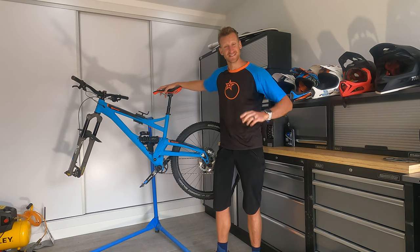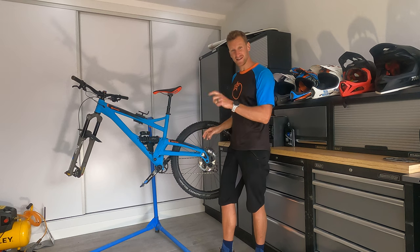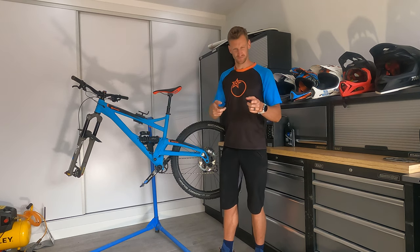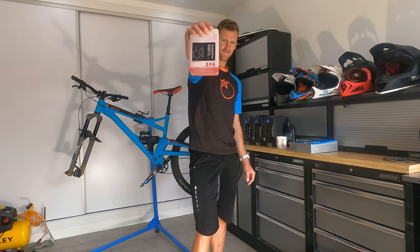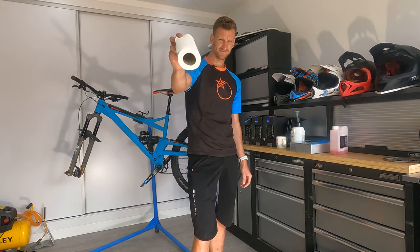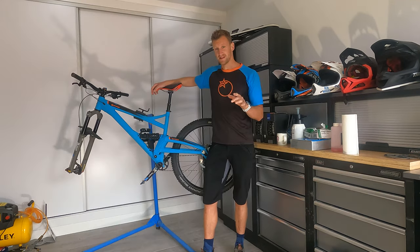Hey guys, welcome back to the channel. Today we're going to be talking about braking — setting up your brakes, bleeding them through and getting that personal preference. First things first, you're gonna need a checklist of things: a coffee, a bleed kit, 7mm spanner, 2.5mm allen key, hydraulic brake fluid, brake cleaner, loads of roll, and finally number eight — protective gloves.